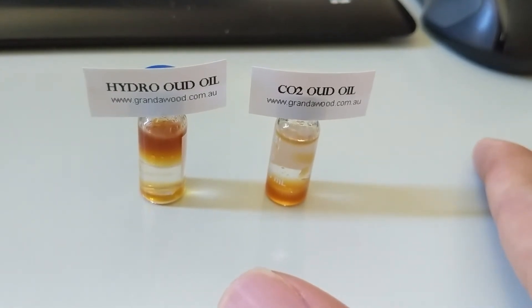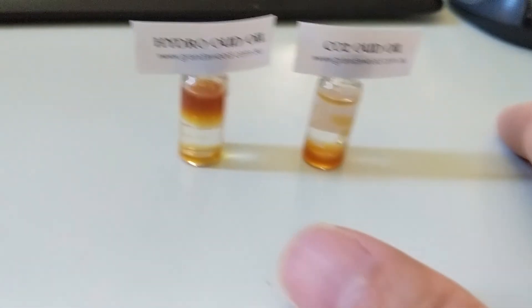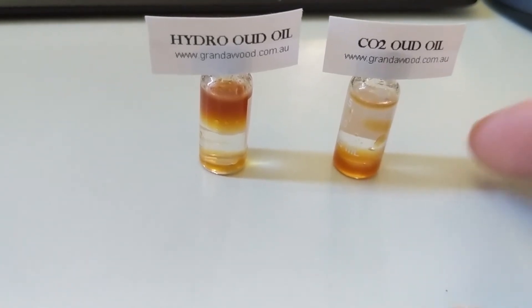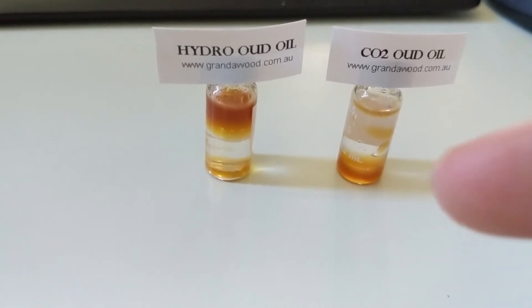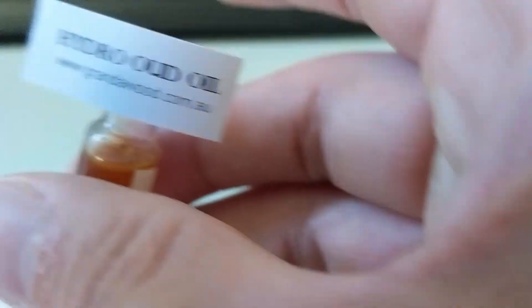Hi guys, I'm back again. In the last video I showed you what is not pure, so in this case I'll show you what to expect in pure wood oil. These two are from us, distilled by us, and we have GCMS too. I'm not doing promotion or anything — I just name it: the first is hydro oil, meaning wood oil distilled by water, and the second is CO2-extracted oil.